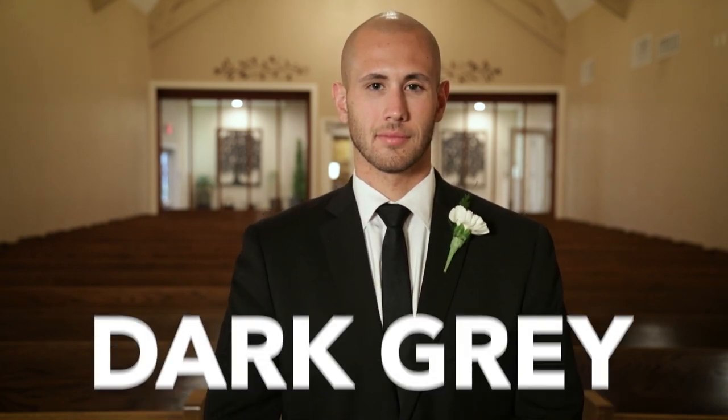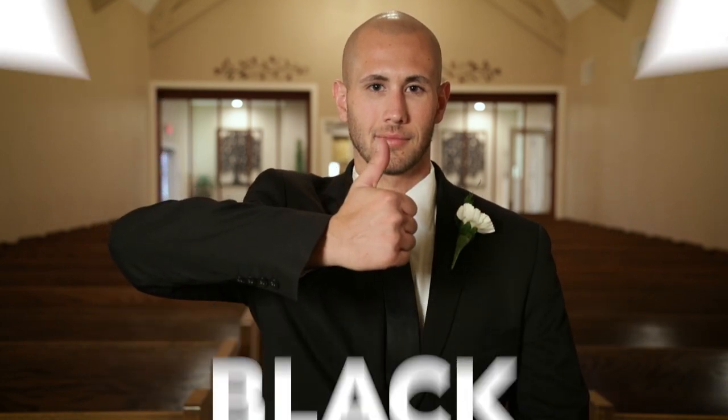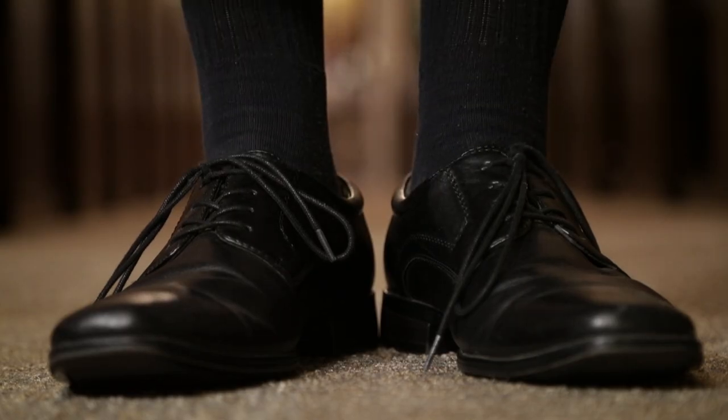A suit is quite traditional and we suggest something dark in color: navy blue, dark gray, or of course black. And don't forget the belt, socks, and dress shoes.